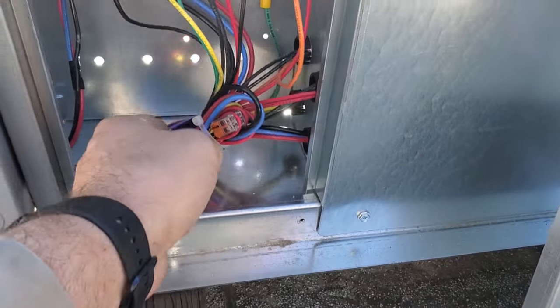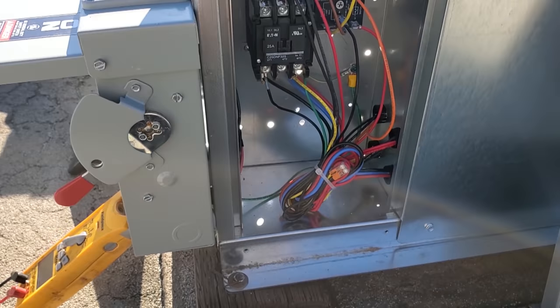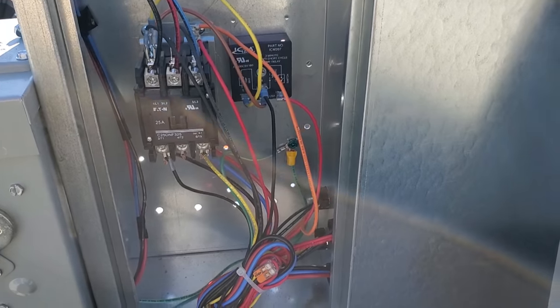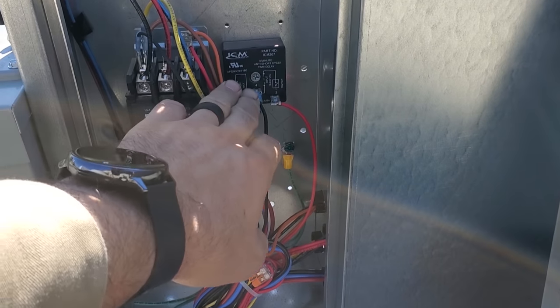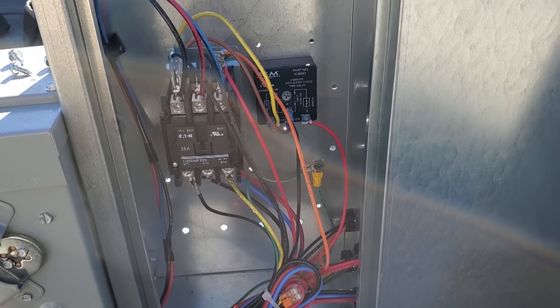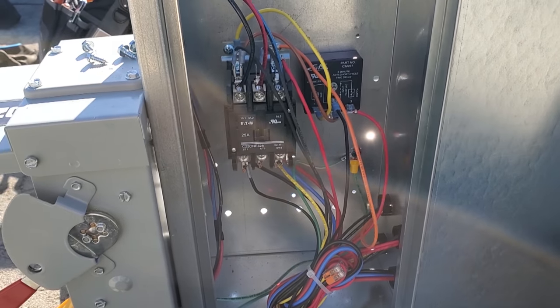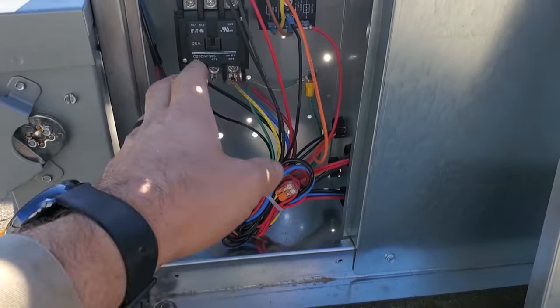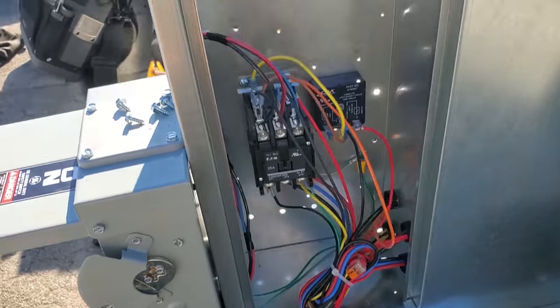Like I said, I'm not a super fan of these units, but at least it's simple and we don't have a lot of extra stuff. I think I like this ICM short-cycle time delay — it looks pretty nice. I like the quality of it a little bit better than the ones used on Heatcraft units. Nothing too crazy — everything's looking good.